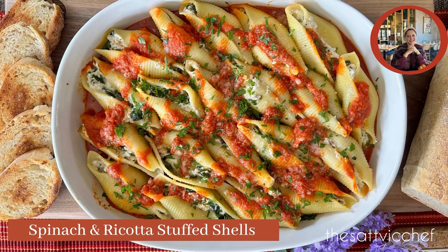Hi everyone and welcome to my Sattvic kitchen. These delicious pasta shells are a family favorite — stuffed with creamy spinach and ricotta, topped with a delicious marinara sauce and baked until tender and gooey. This vegetarian recipe is saucy, cheesy, and the ultimate comfort food that your family will love.